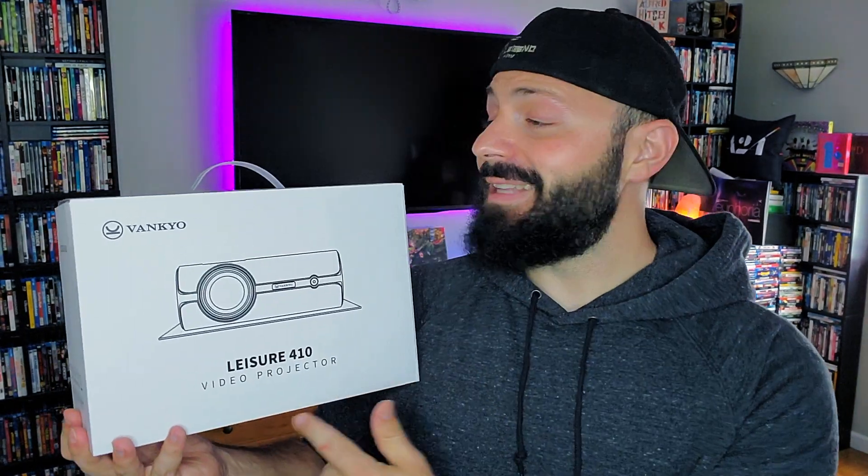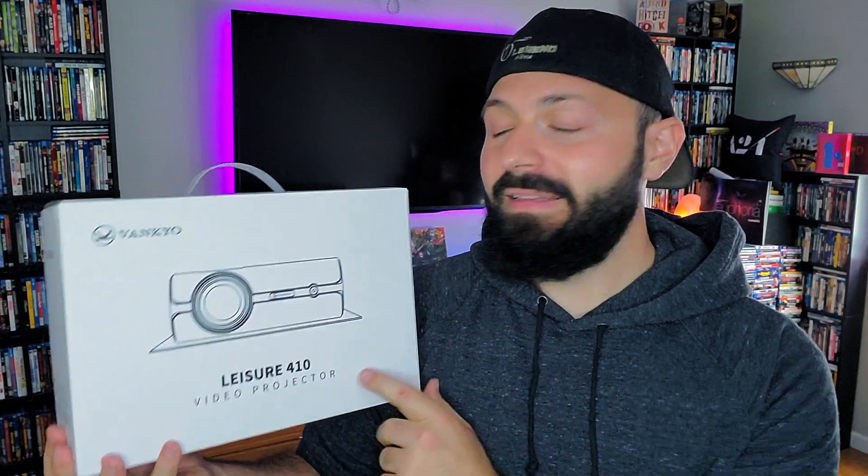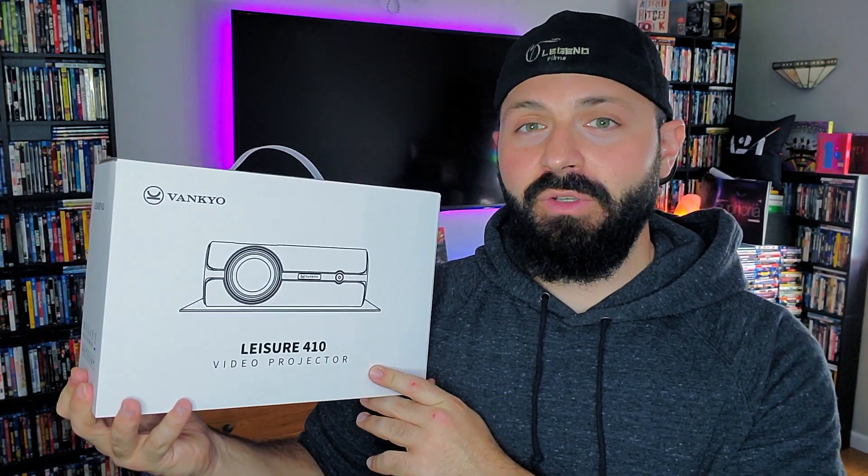If you enjoy videos like this, please show me some love — leave a like, comment, share, subscribe, and hit the notification bell. I got my hands on the Vankyo Leisure 410 mini portable LED projector and I'm really excited to show this off because this opened up a whole new world for me. I'm gonna unbox it to show you what's in the packaging.